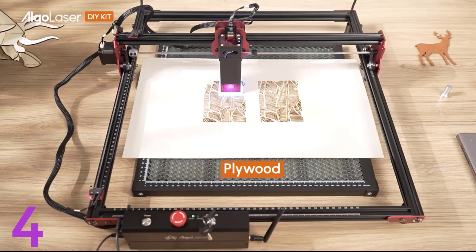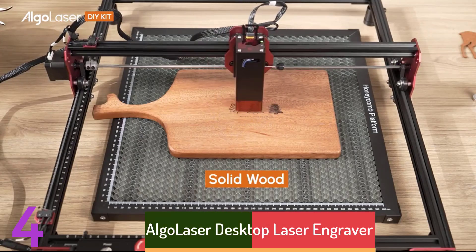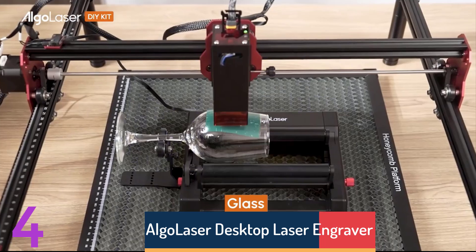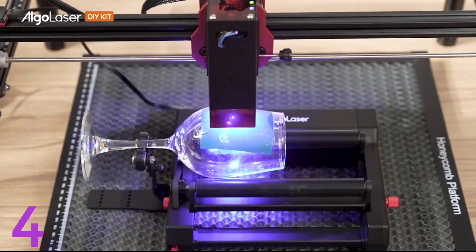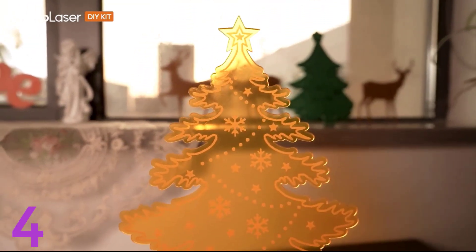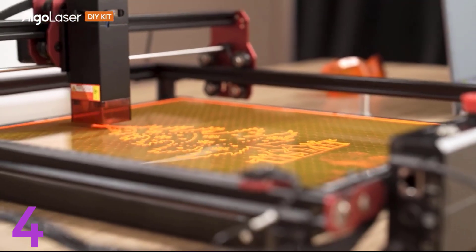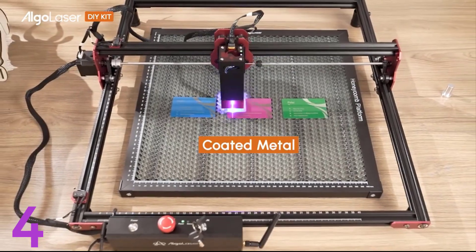Number 4: The Algo Laser Desktop Laser Engraver is a versatile machine for engraving and cutting wood, metal, and acrylic materials. It has a 400 by 400 mm engraving area and powerful laser capabilities for precision. It comes with a LightBurn software license key for ease of use and CE certification for safe operation. Ideal for DIY enthusiasts and small business owners, it offers high-quality performance without smart device control.